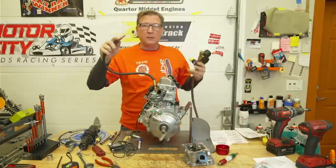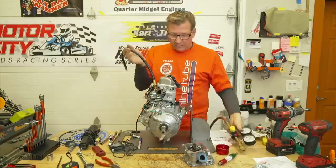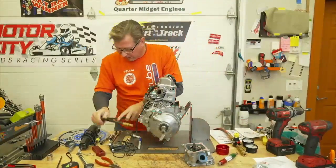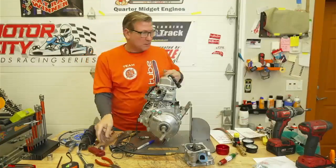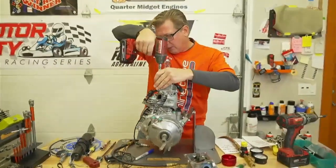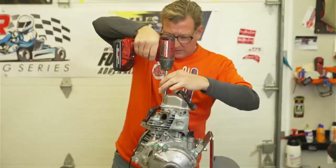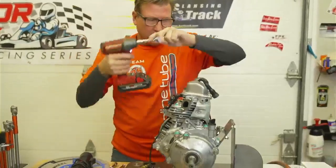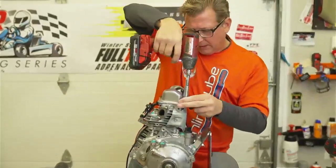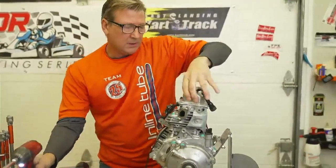You have to have the engine on top dead center with the intake valve - okay, I'm going to do this a different way because on these little engines it's hard to keep the engine from rotating around. I want to show you this test accurately so that you know when your intake and exhaust valve is leaking.